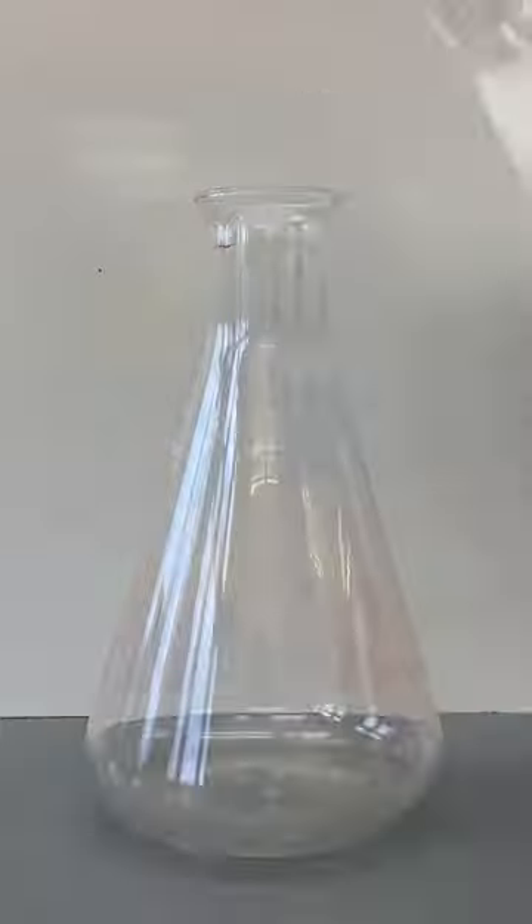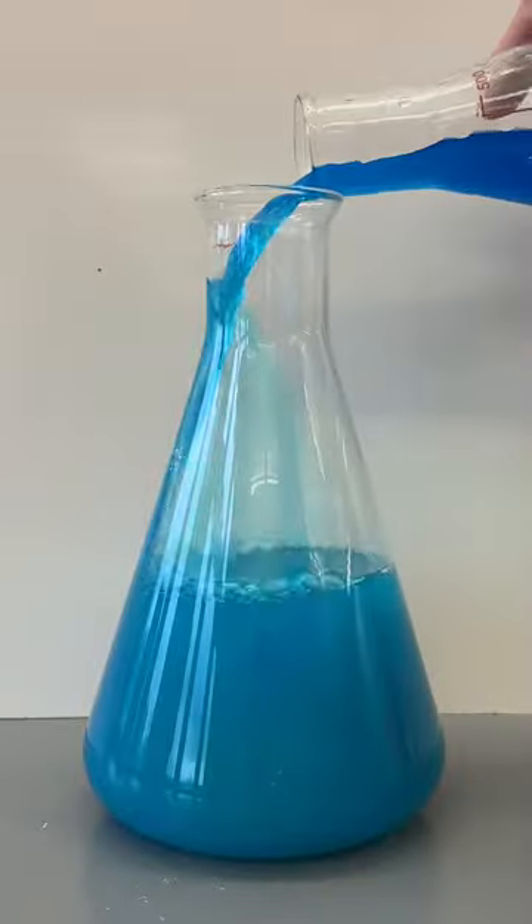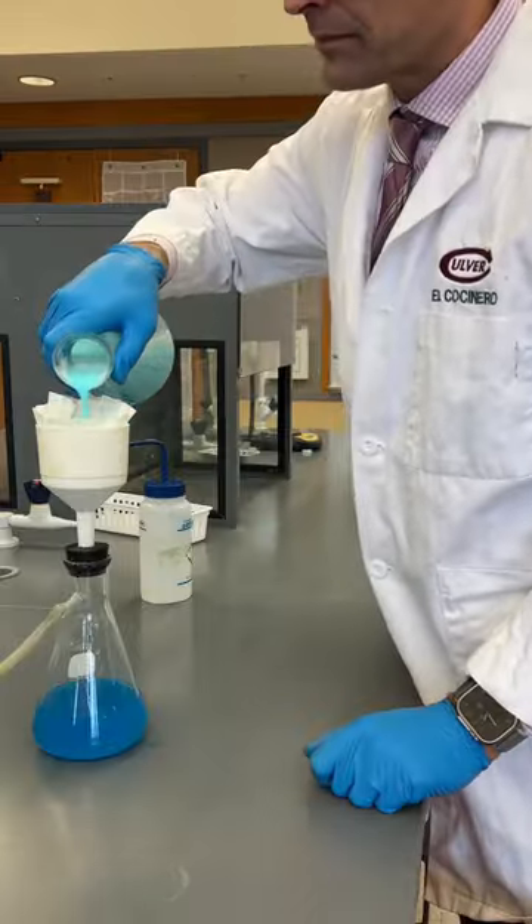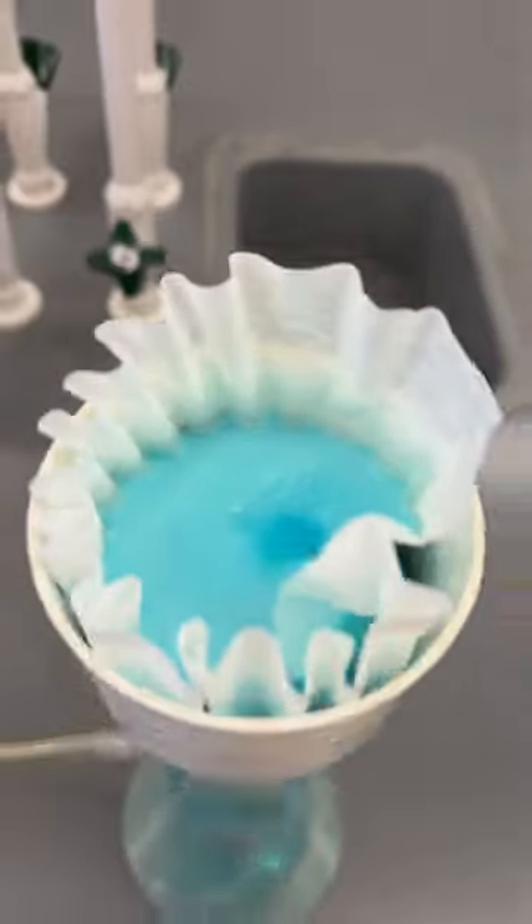To do this, I dissolved some ice melt and tree root killer from the hardware store into water and then combined the liquids, which react to form the copper chloride solution I needed, as well as a solid which I filtered out.